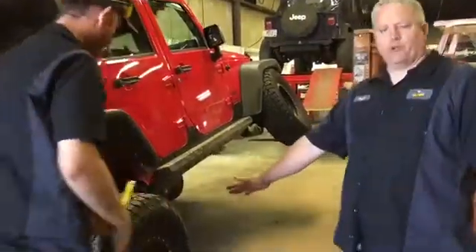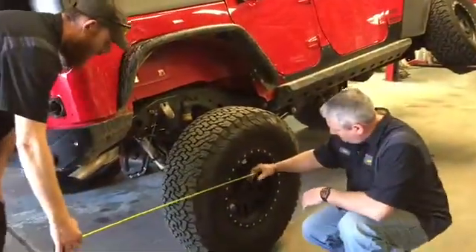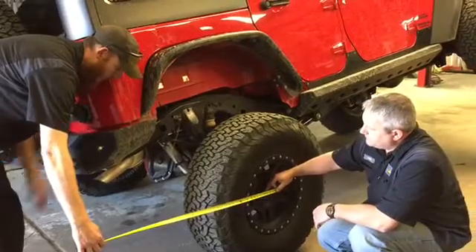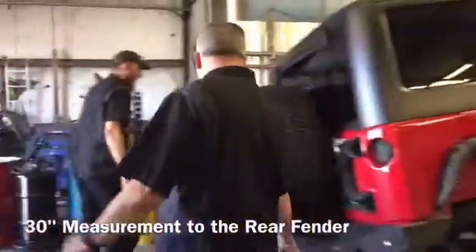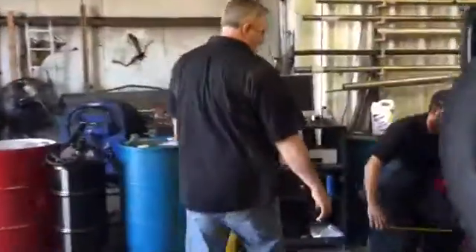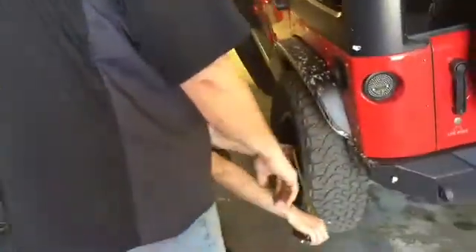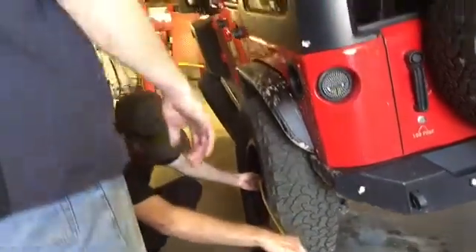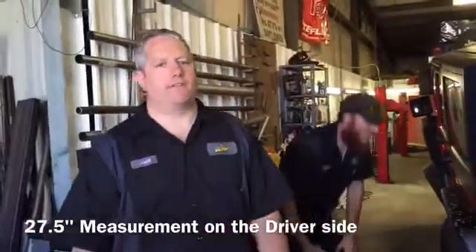Now we're going to measure the rear wheels and just see where they're positioned in the vehicle. Got about 30 there, and then about 27.5 on the driver's side.